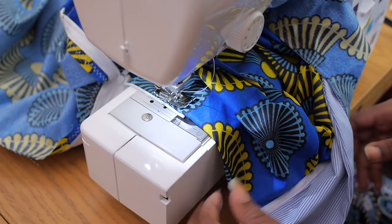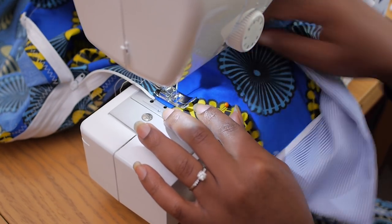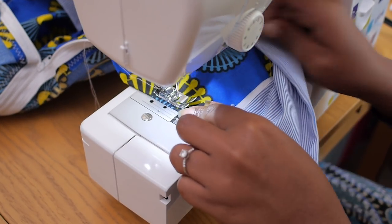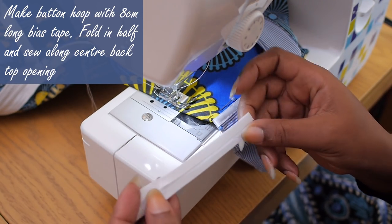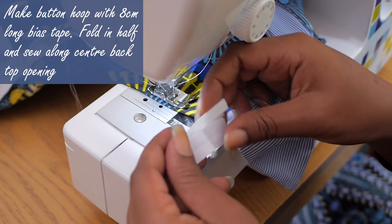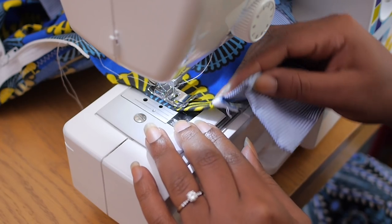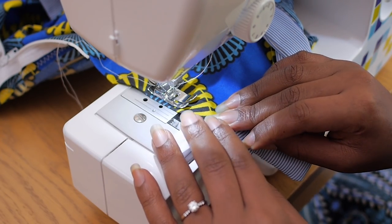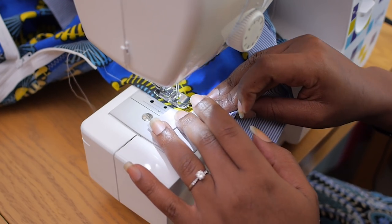I'm going to turn it and sew upwards to keep that fold nice and flat. I'll also need to fix a button hoop — I've cut a bias tape that is about eight centimeters long, folded that in half, tucked it underneath, and I'm just continuing on the same stitch to sew down the fold and catch that button hoop as well.